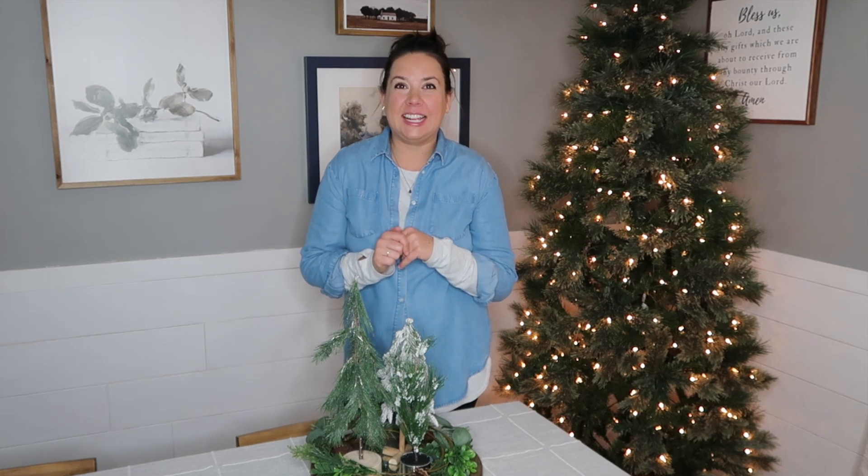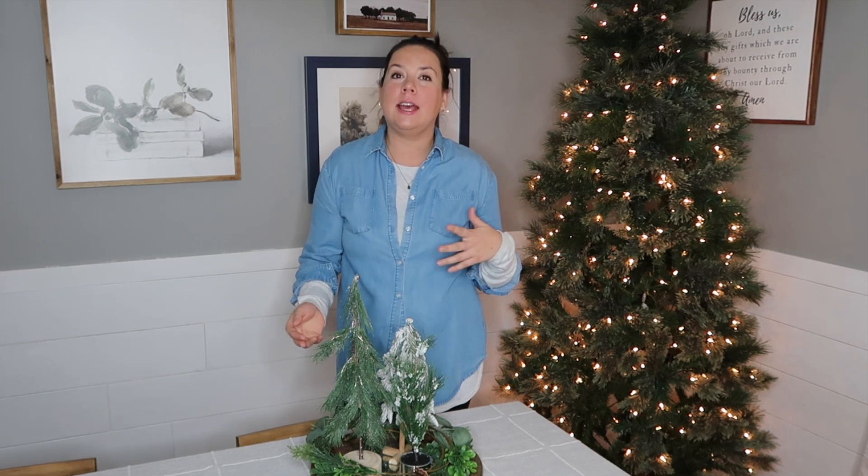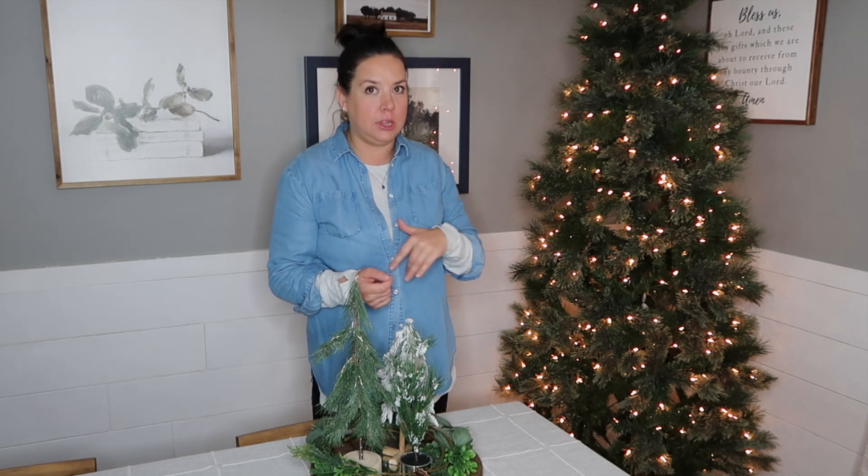Hey there, I'm Amy from thecrazycraftlady.com. Welcome back to my YouTube channel. Today we're doing something that I realized I haven't done in a few years, and that is we're going to decorate a Christmas tree head to toe, the whole thing.